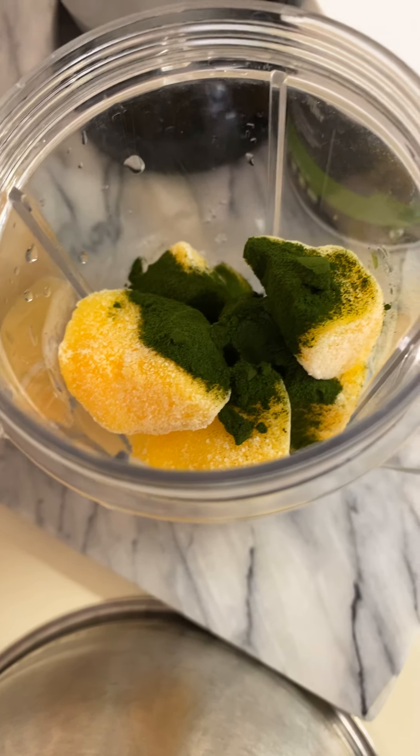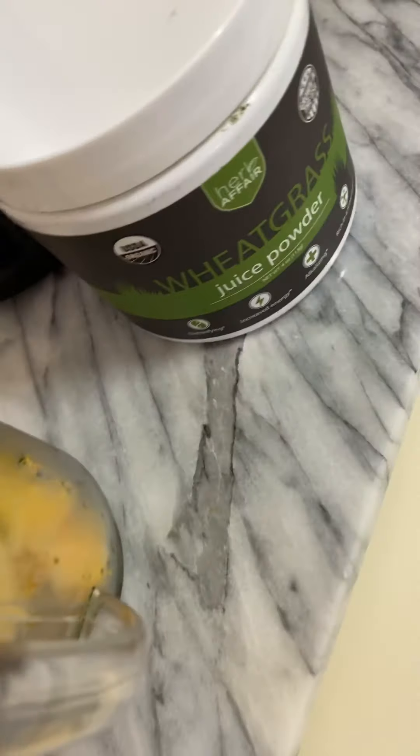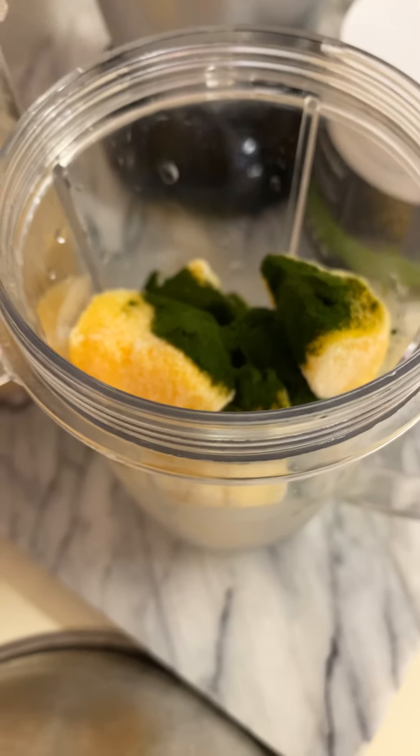So I'm about to make my green smoothie, which has some frozen mangoes and two scoops of wheatgrass juice powder. This is not sponsored by Herb Affair, but I do love this brand, and this is what I usually have in the morning.